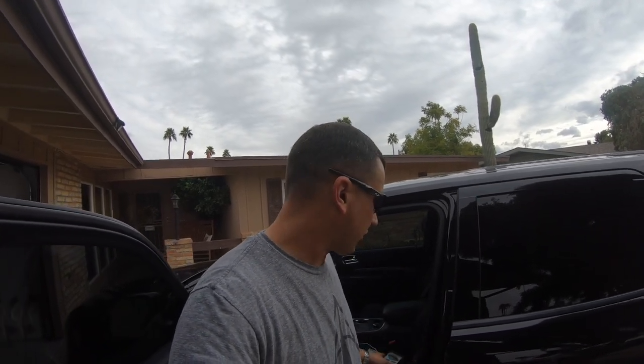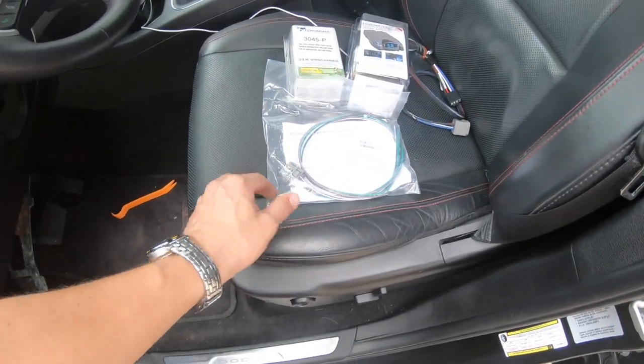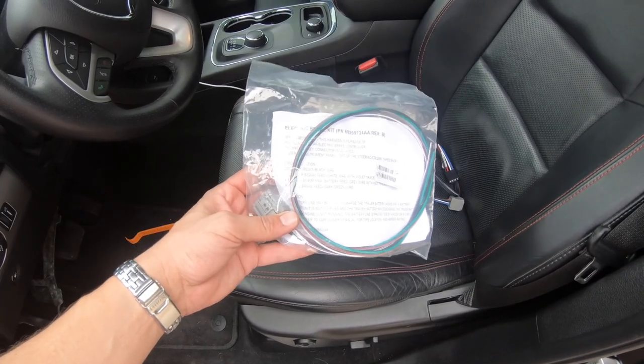So we're going to do a brake controller. In the 2019s and up you can get the optional factory brake controller, but the 2016s don't have that. So let me show you what you're going to need. You can get the factory wiring harness that should come with it — mine fortunately did — but we're not going to use that.